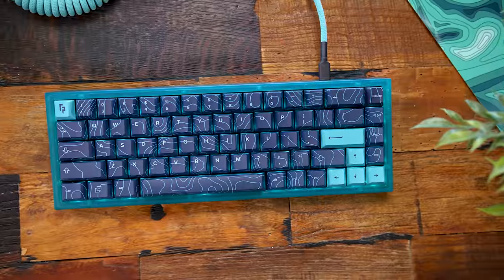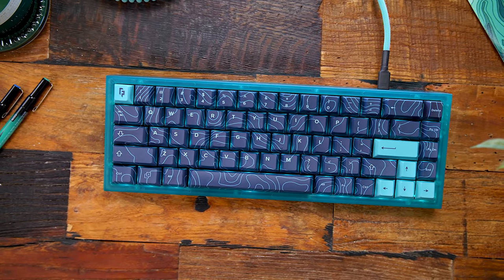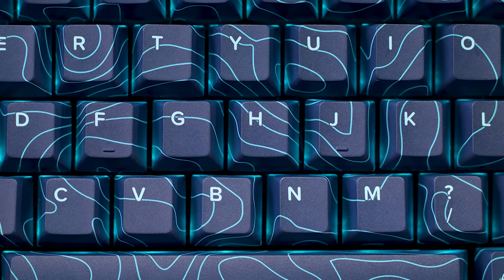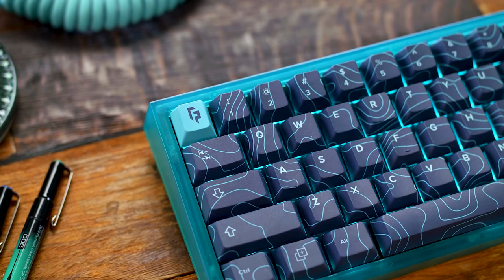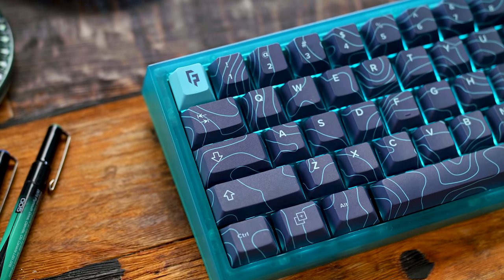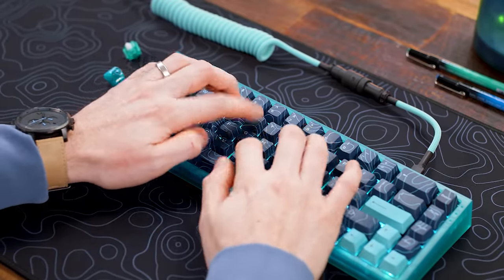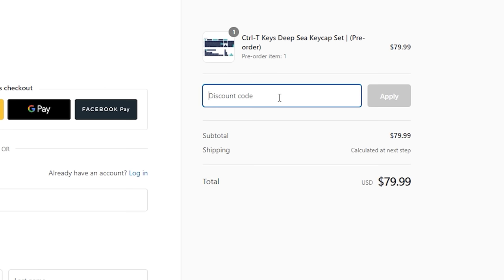You may also notice we have custom topo theme keycaps on the keyboard here as well — these are $75, so not under $50, but they just launched: the Deep Sea Topographic keycap set from Control T Keys, another recent collab. We put out his entire full base deep sea topographic keycap set and also added an ISO kit, so it's one complete base set. Some GMK sets run $150 to $200, so at $80 with code RFP for an extra $5 off, it's not going to break the bank. Tell me this combo isn't looking awesome.